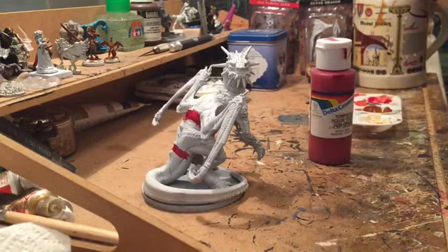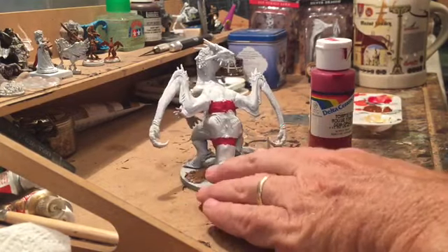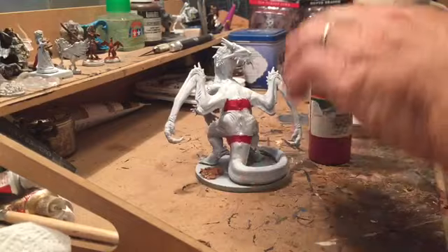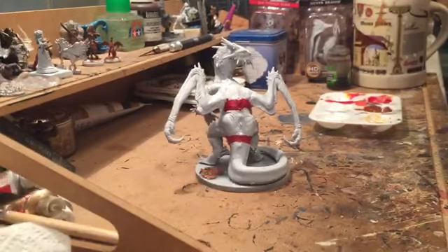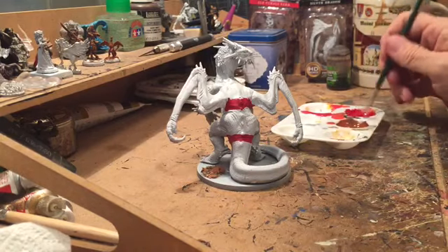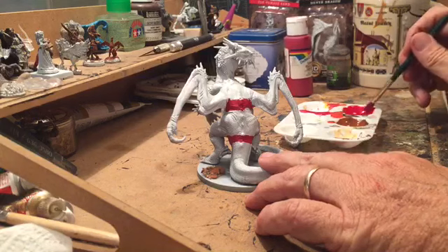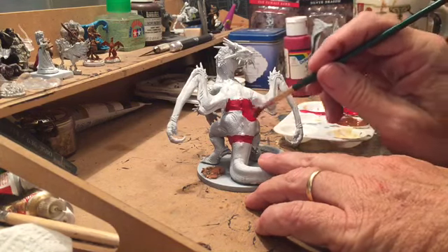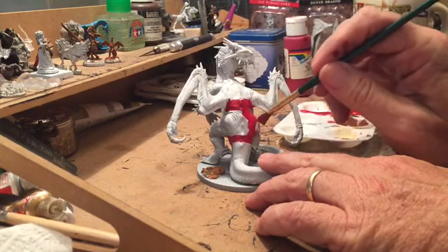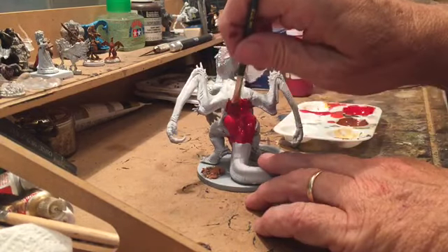I'm going to show you now how I lay down the base paint. I'm taking the paint and just adding water to it. I find that whenever you're laying down your base coat, it's always better to be thin than thick. You can always put on more paint later, but it's much harder if you put down too much to get the excess off.